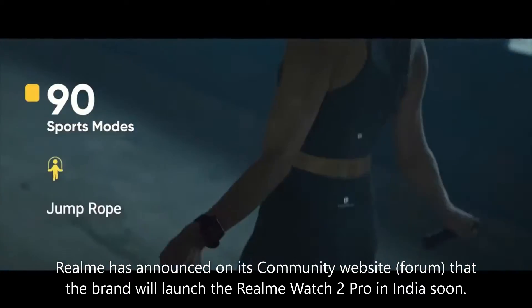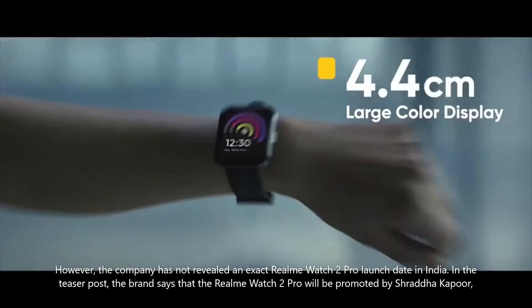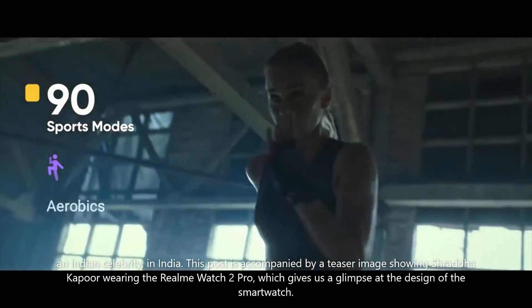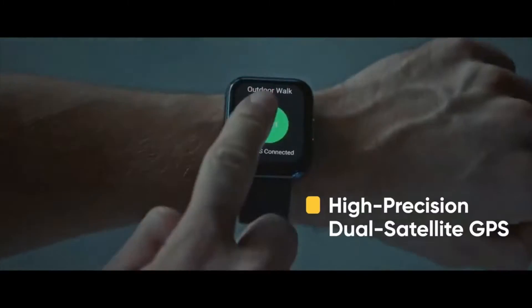The company has not revealed an exact Realme Watch 2 Pro launch date in India. In the teaser post, the brand says the Realme Watch 2 Pro will be promoted by Shraddha Kapoor, an Indian celebrity. This post is accompanied by a teaser image showing Shraddha Kapoor wearing the Realme Watch 2 Pro, which gives us a glimpse at the design of the smartwatch.